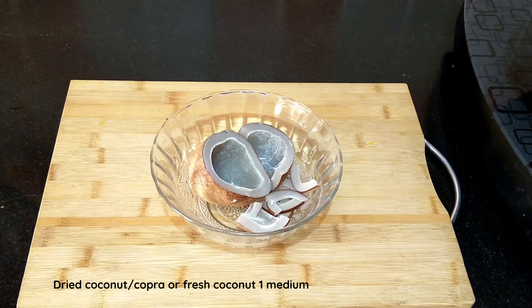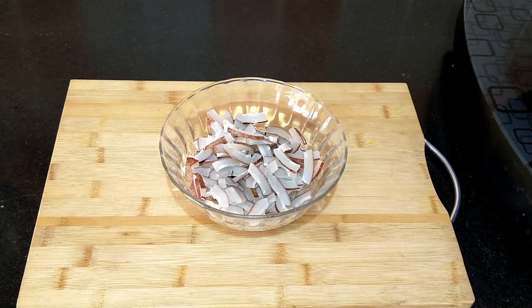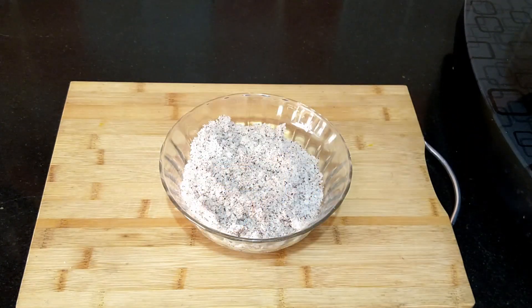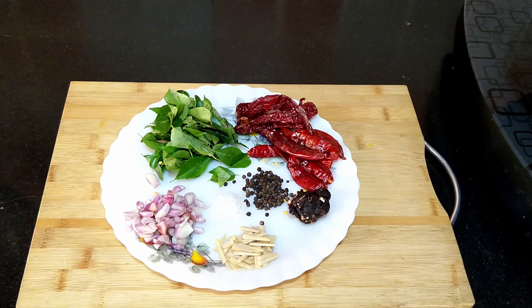Here I've taken one medium sized dried coconut or copra. Slice the copra for even and easy toasting, then pulse the dried coconut in the mixie. Here I have two cups of the grated coconut. Instead of copra, fresh grated coconut can also be taken. I have also taken two to three tablespoons of sliced shallots, one tablespoon of sliced ginger, a small lemon sized ball of tamarind, about eight dried red chilies, and four Kashmiri dried red chilies.